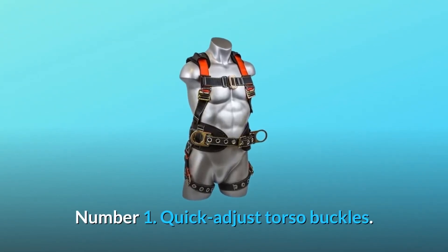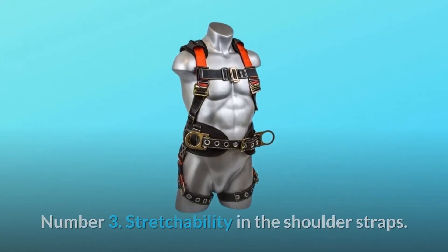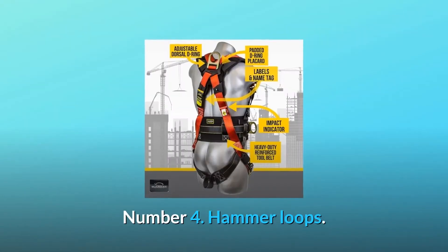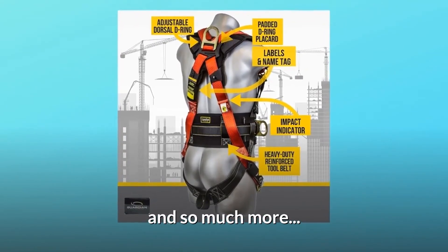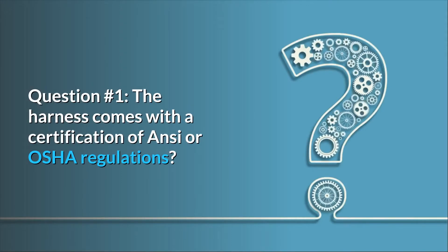Number one: quick adjust torso buckles. Number two: six points of adjustment. Number three: stretchability in the shoulder straps. Number four: hammer loops. Number five: tongue buckle leg straps and side D-rings — and so much more.